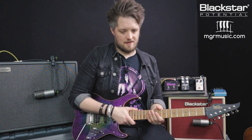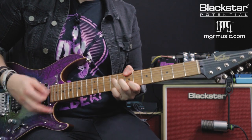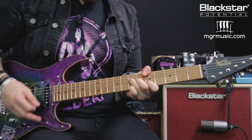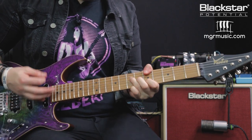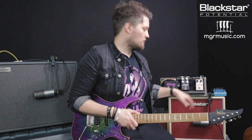First of all let's check out the clean tones between the two amps — first up is the Studio 10 6L6 completely clean, followed by the Silverline Deluxe. The first thing we're going to explore is the impact of a clean boost into each type of amp. I'm going to select the Studio 10 6L6 again and turn my clean boost on, so let's hear the difference between the clean amp and the boosted amp.